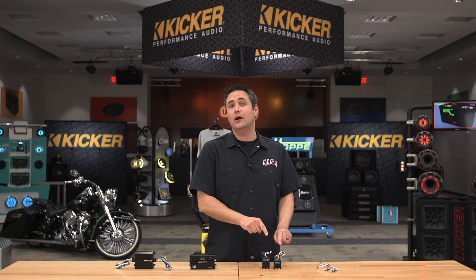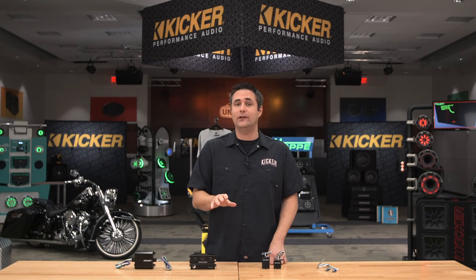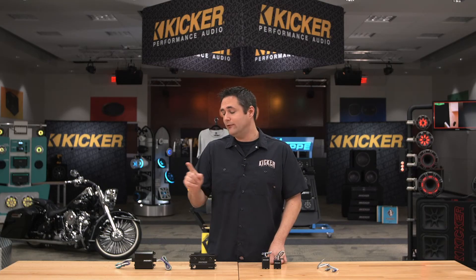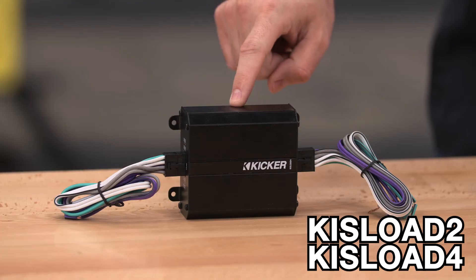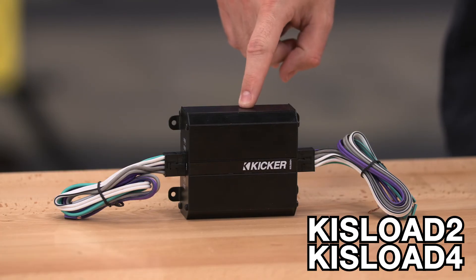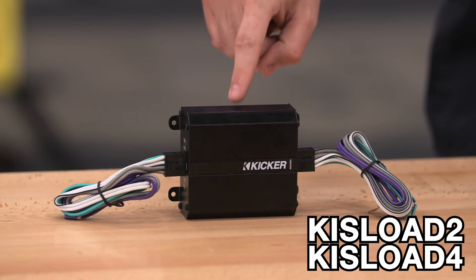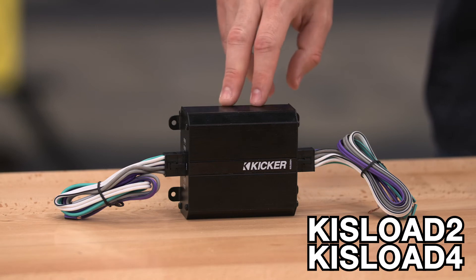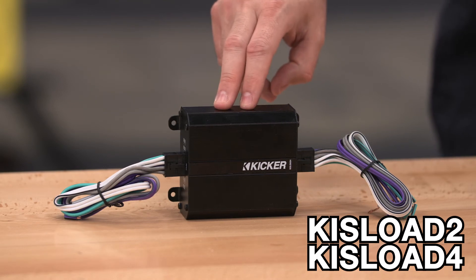That 60 ohm load is built into the KEY LOC and also into the KISLOK1 and KISLOK2. That 60 ohm value will work for about 80 to 85% of those smart systems we see on the road today. For the remaining percentage, we have this product over here — the KISS LOC 2 channel and 4 channel version. Now this is not a line output converter; it does not convert from a speaker level input to an RCA. It's just simple speaker wire in, speaker level out. However, it is very high power. The 2 channel version of the KISS LOC is a 25 ohm load and will work for all those problematic systems.